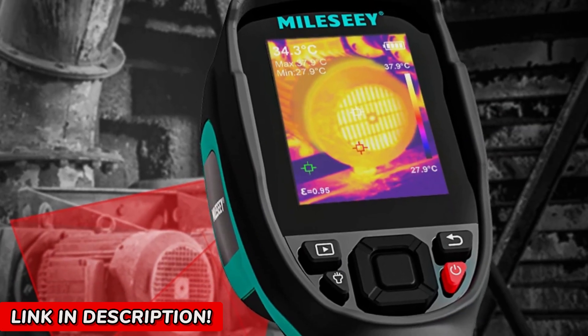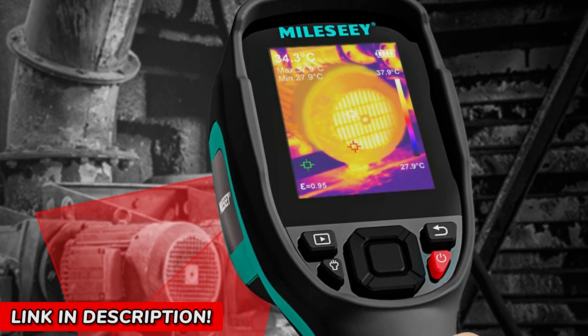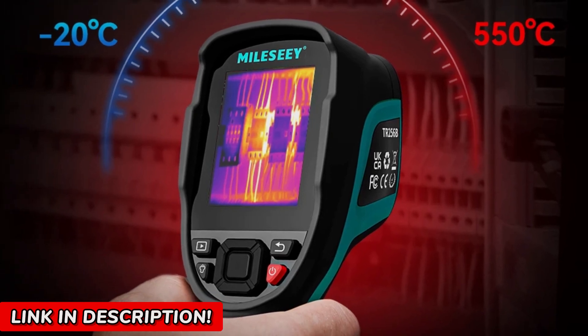With the Mile C-TR-256E-TR256B, those days are over. It pinpoints problems instantly — overheating circuits, leaks, energy losses — all right there, crystal clear in a single scan.